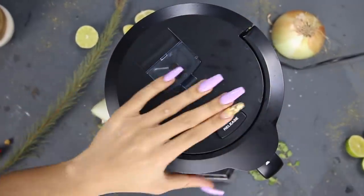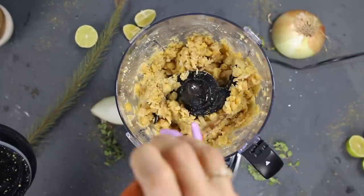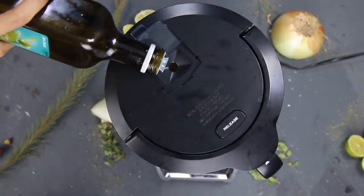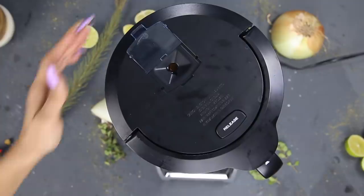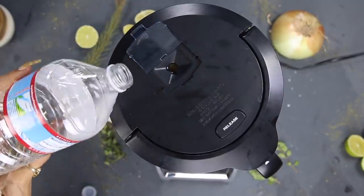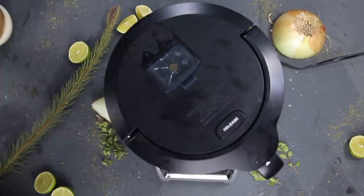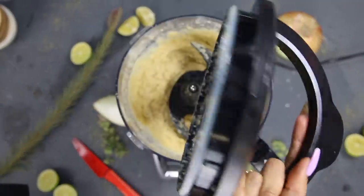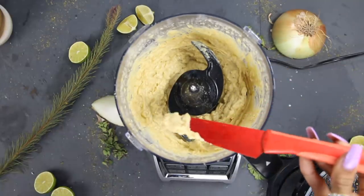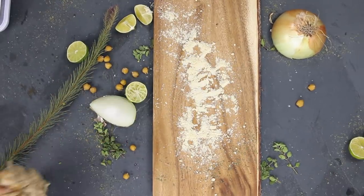In the Ninja blender I go ahead and mix everything together. It takes a few passes — you have to get the chickpeas on the sides and mash them down. Sometimes I go in and add some extra olive oil, and if the consistency isn't to my liking I'll add some spring water or more lime juice. I've been experimenting making my own hummus — roasted red pepper hummus, avocado hummus, chipotle hummus, buffalo hummus. Hummus is one of those things where you can honestly just make it your own.